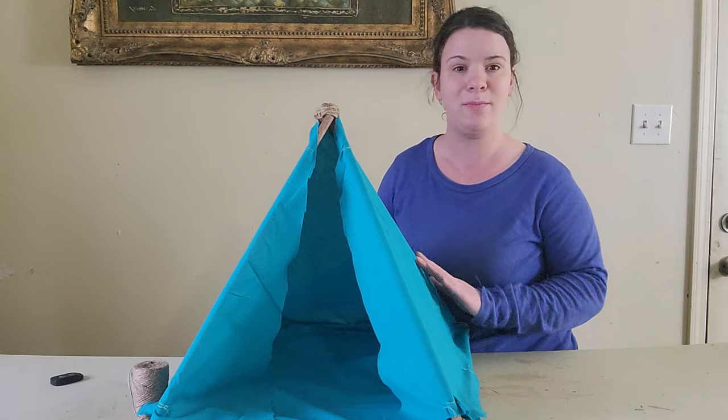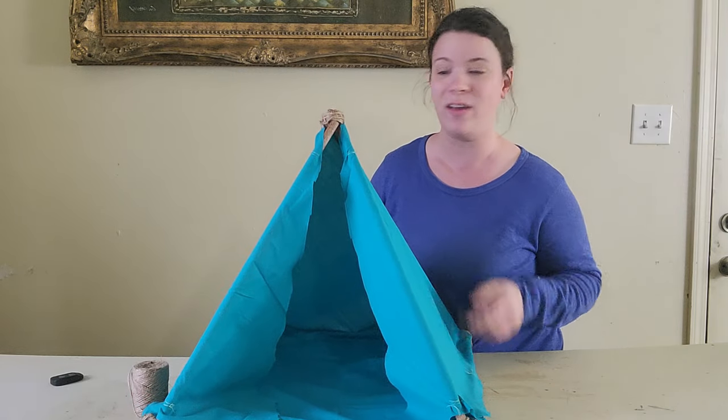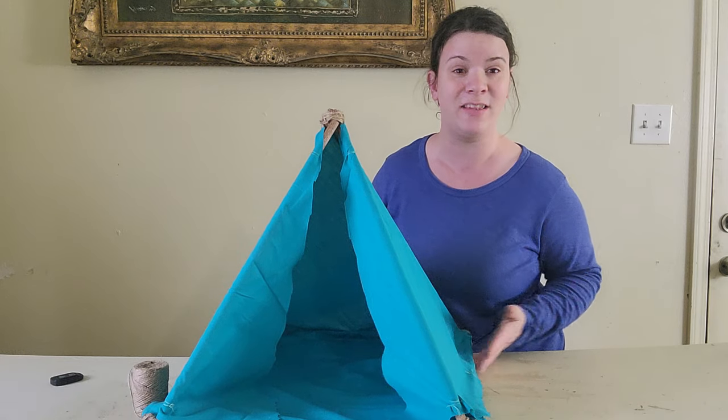I finished sewing the fabric onto the teepee and this is the outcome of my teepee cat bed. All I have to do now is go show my cats and let them try it out.